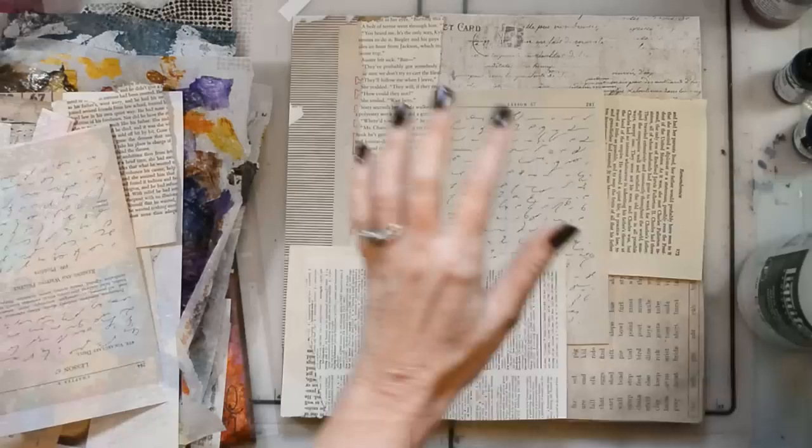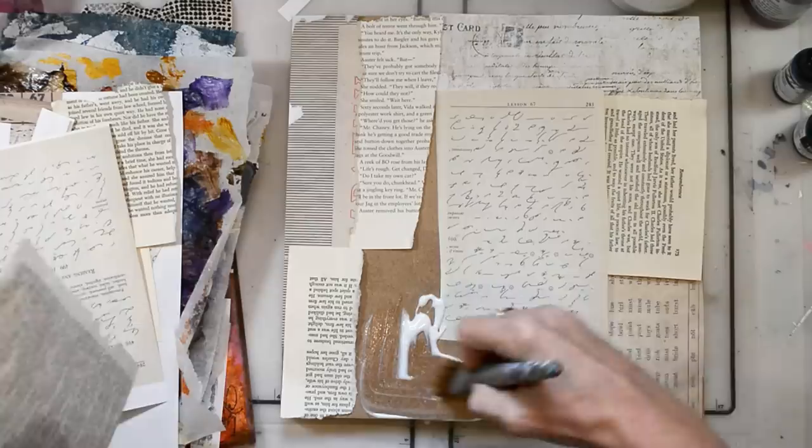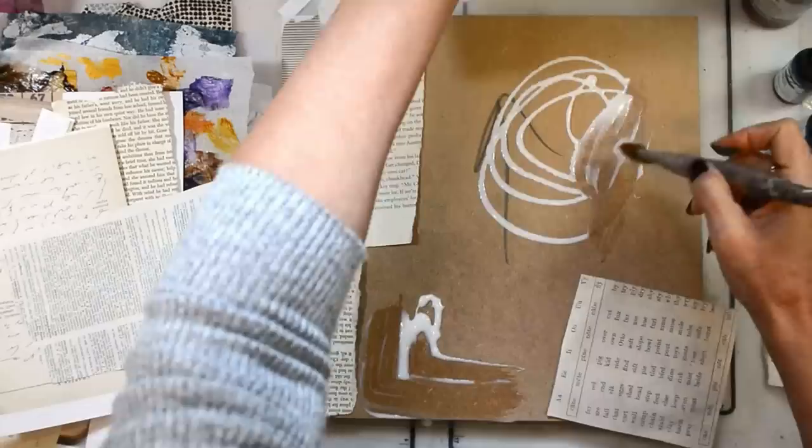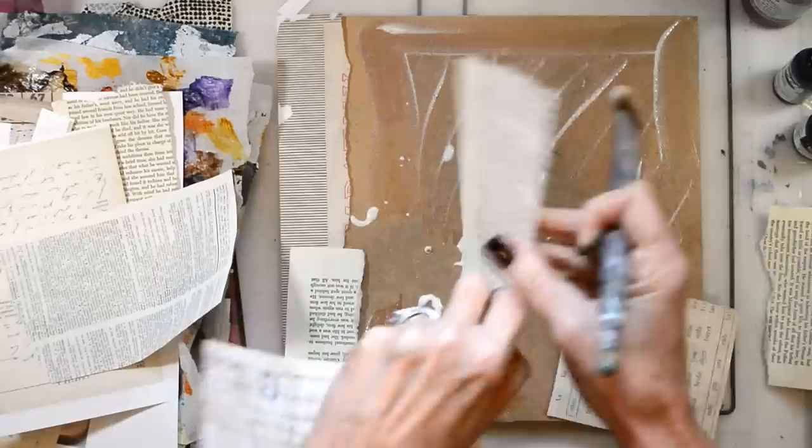So let's get creating! I'm going to be putting down my papers that I've pulled from my stash for the background — just random bits of papers — and I'm going to put that down with my fluid matte medium.